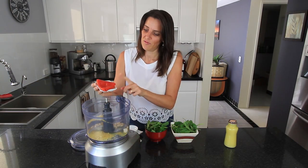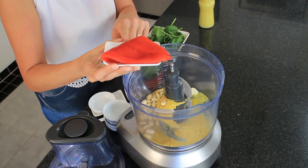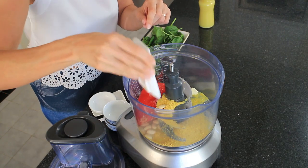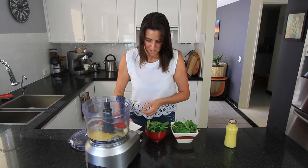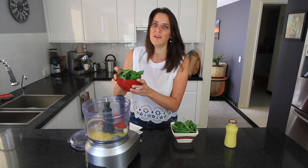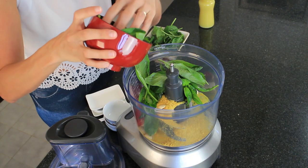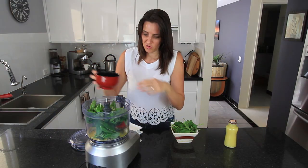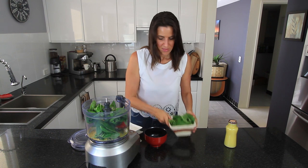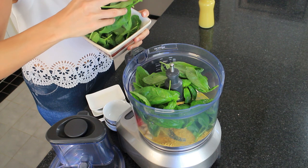I have one chargrilled red pepper. This has been marinated in a vinegar and salty brine — just a store bought variety — so one large one of those, with a little bit of the liquid as well. And one bunch of basil leaves, washed and ready to use, weighing probably about 60 grams. And also I'm adding two large handfuls of baby spinach.